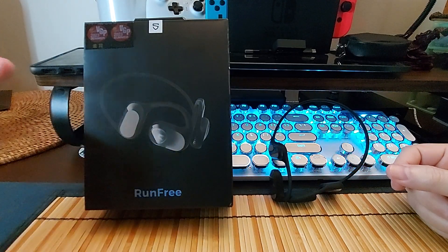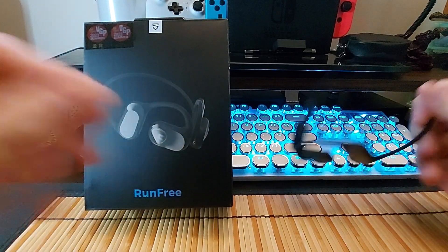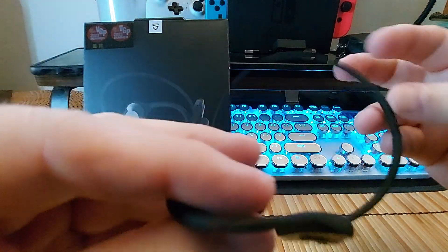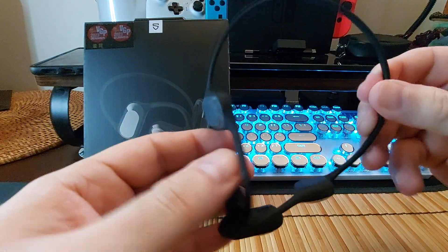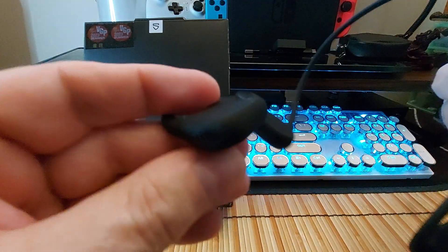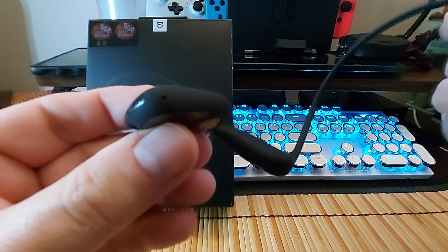Here's the box — simple box, simple design. Here are the units themselves. This part is shiny, this part is shiny, and the whole rest of it is super soft silicone. You can see there are vents there and a microphone there.